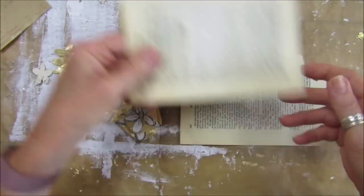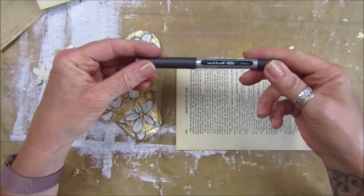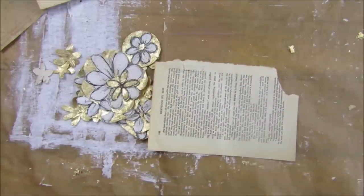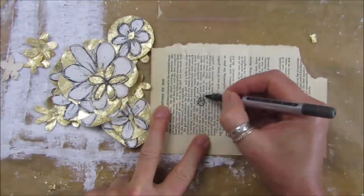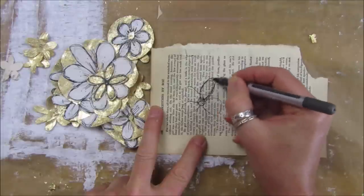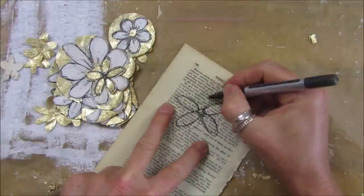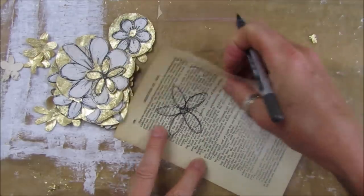I've got a little bit of book paper - any book paper that you've got - and a Uniball pen. I'm going to draw some very simple little doodle flowers. All I'm doing is a little squiggle in the middle and then sort of like five petals, and then I go around these petals like this just to give it a little doodly outline. It's so simple, you don't even have to be able to draw.